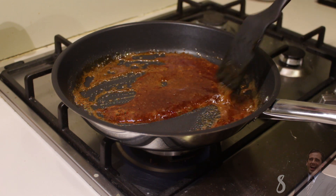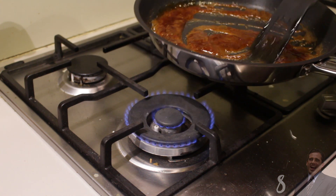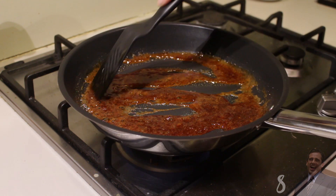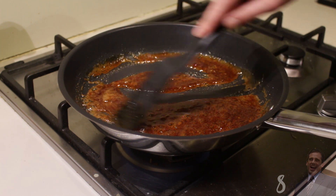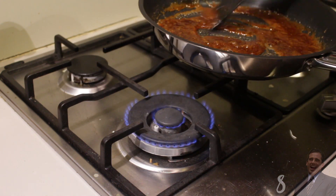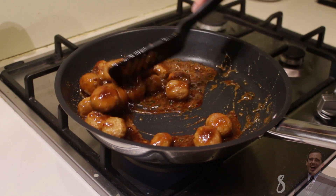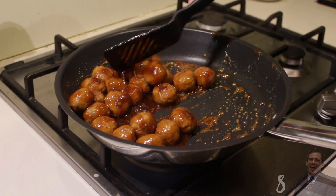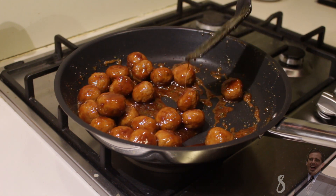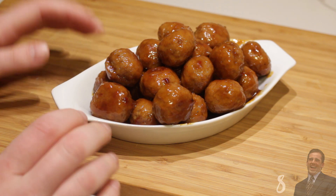Once you notice it starts foaming, just take it off the fire and stir it a bit till the foam has disappeared, then put it back on the fire. As you can see the consistency is thick, it looks sticky. Now it's time to add the balls — add them in there. Give them a nice coating with the sauce. Wow, looks so good! This looks done, so now turn off the fire and it's time to serve them up. Here you have the final results: sticky glazed meatballs.